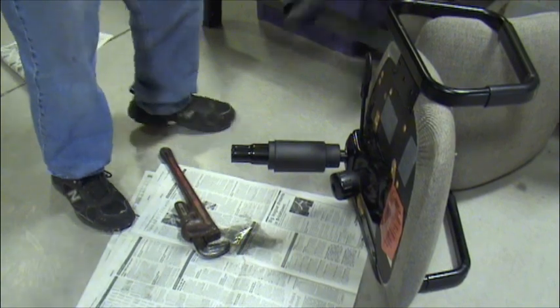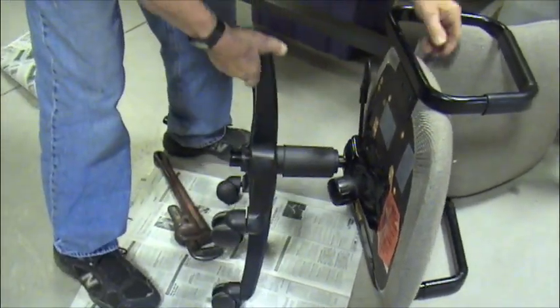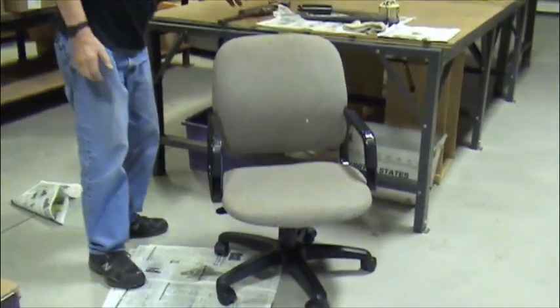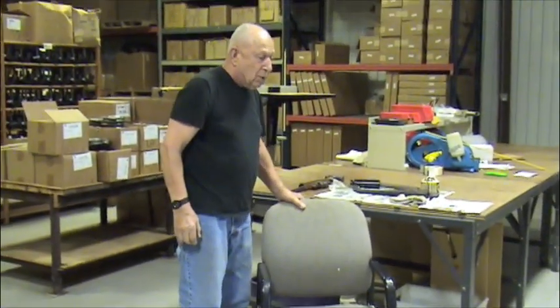Take the chair base and place it. By the time you sit in the chair once, twice, three times, you'll need a wrench to take the gas cylinder off — it fits very, very tight. Thank you.